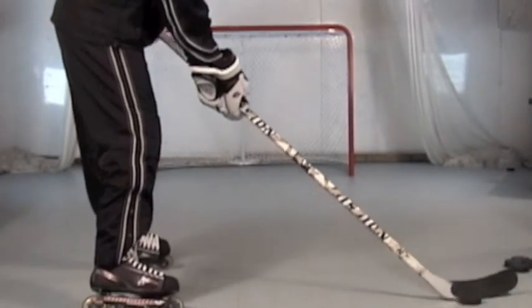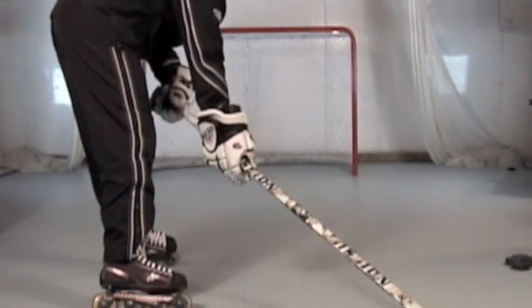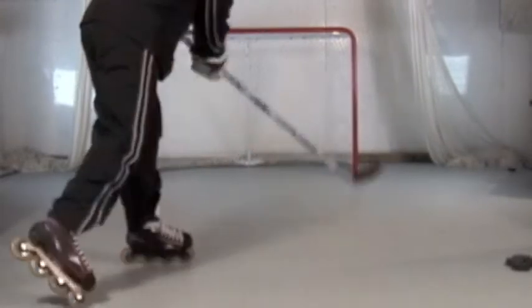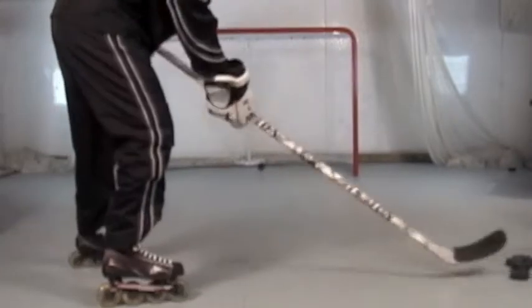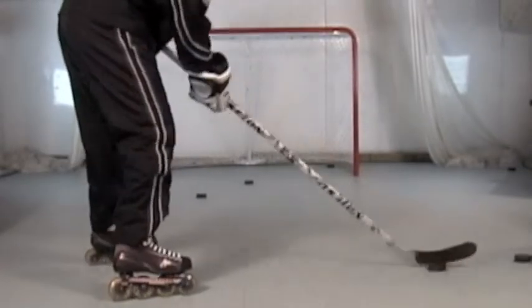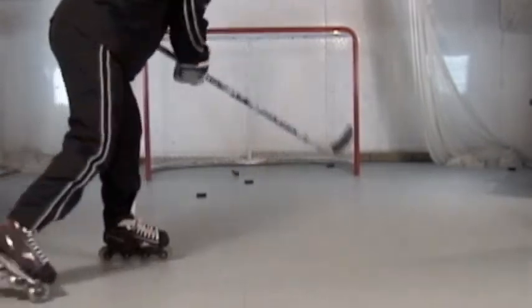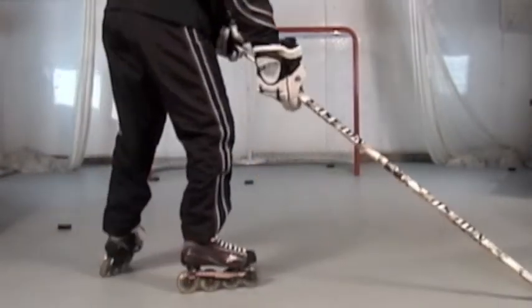For wrist shots from the side, focus on pulling the puck from your back foot, cupping it in the middle to back part of the stick. Step, slide, release, turn the wrists, and follow through to your target. If you want to go low, turn your hands low; if you want to go high, come up high.